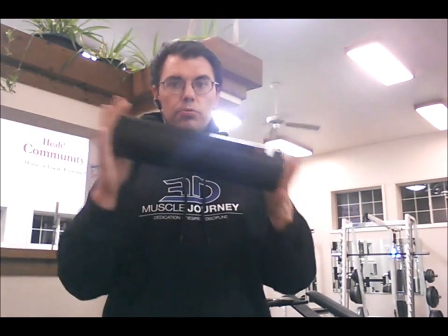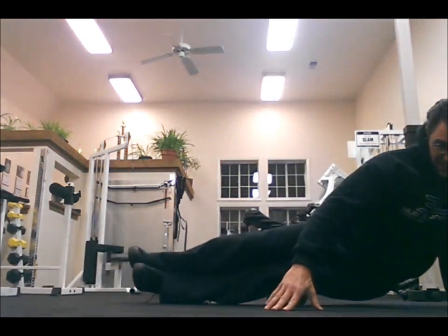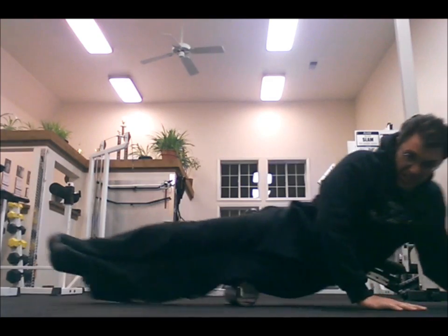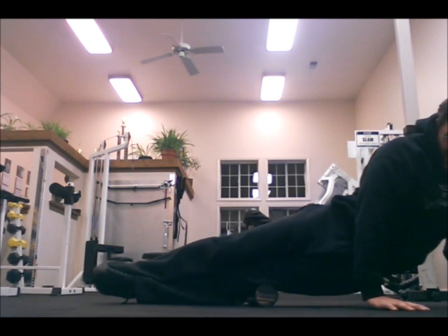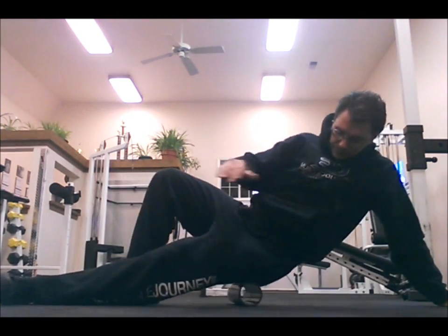Let me show you how I use my foam roller. The first thing I always do is roll my IT bands, making sure to keep those IT bands free of adhesion. I just lay right on the pipe and roll that IT band about three to five times from top to bottom, then start targeting specific areas — right down by the knee, roll that out, up on the greater tuberosity of the femur, roll on that, then move on to the next muscle.